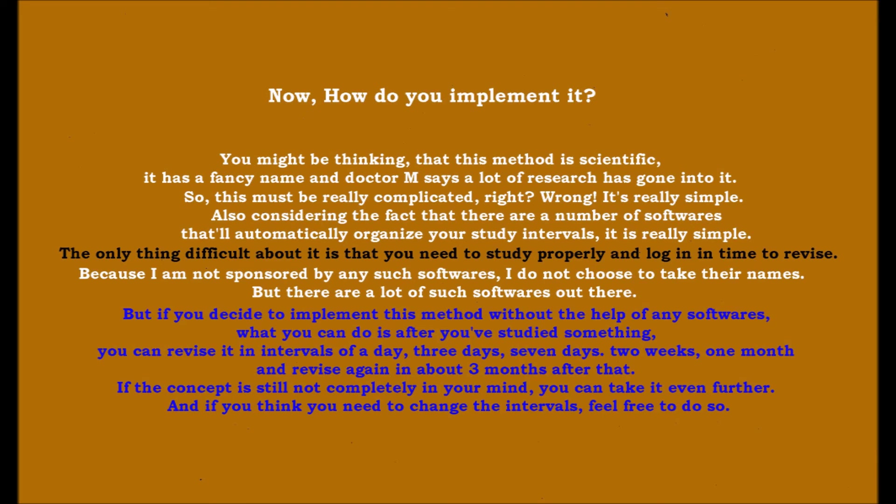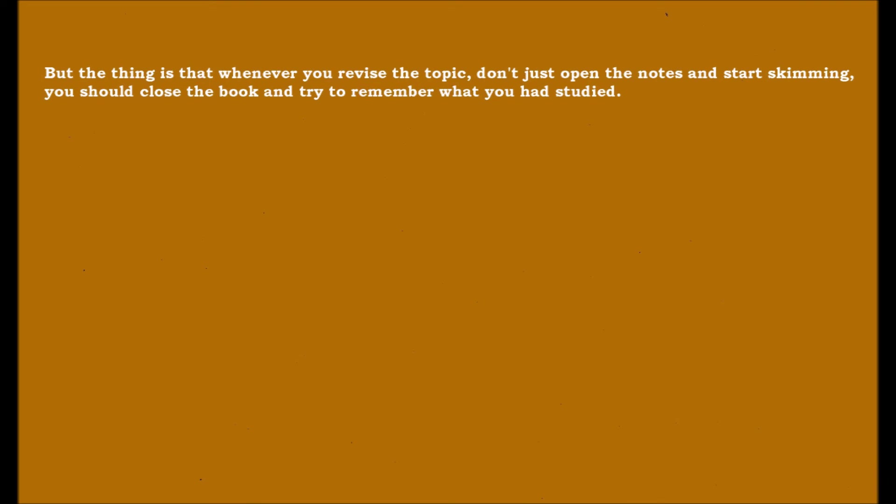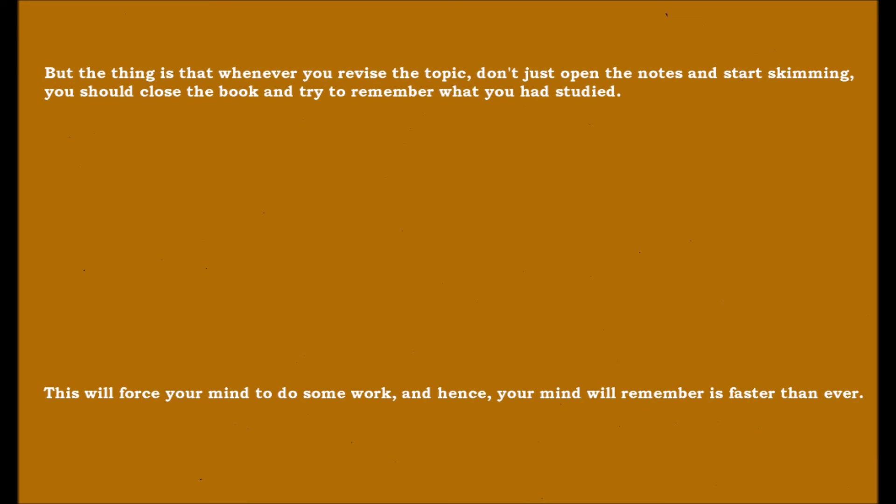After that, revise again in about three months. If the concept is still not completely in your mind, you can take it even further, and feel free to change the intervals as needed. Whenever you revise a topic, don't just open the notes and start skimming — close the book and try to remember what you have studied. This will force your brain to do some work, and hence your brain will remember it faster than ever.